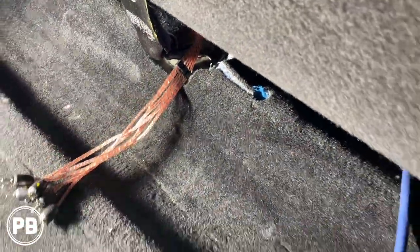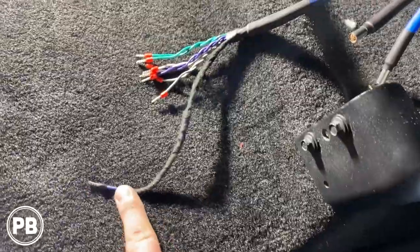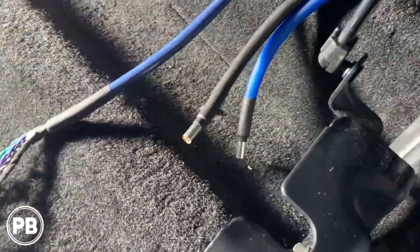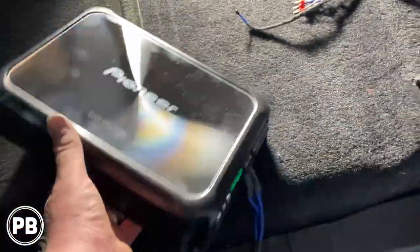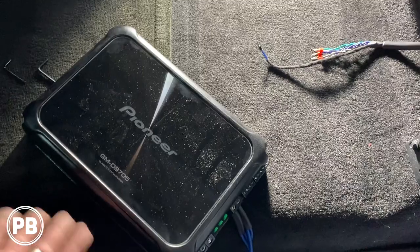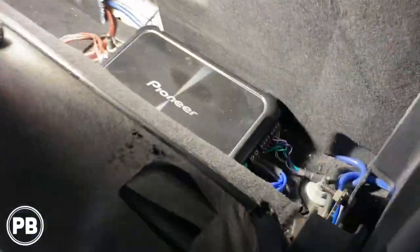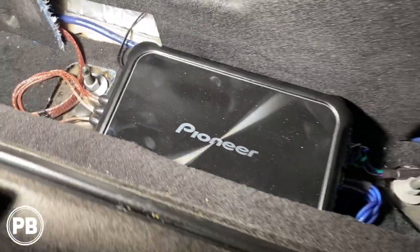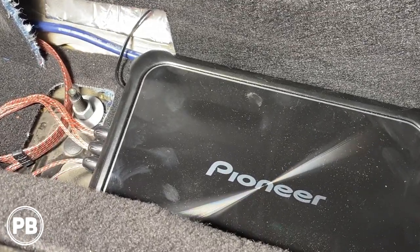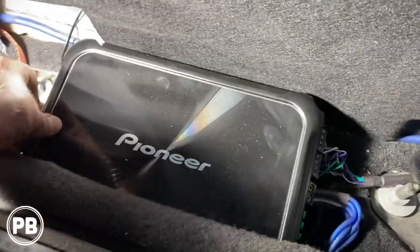Ready to hook up the amplifier — we've got our RCAs, speaker wires, remote turn-on wire, and power and ground all prepped with ferrule connectors. We built a little amp board out of ABS plastic that sandwiches between the carpet and the amplifier, holding it in place nice and flat. The amplifier is in — the ABS plastic is between the floor and the carpet pad, with the amp on top, pinching down as we screw it in. We're not putting screws through anything, and it's nice and snug.